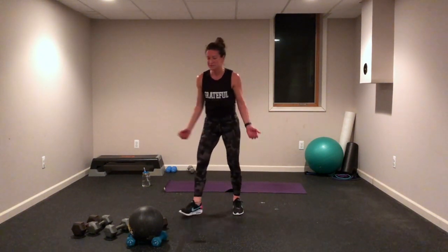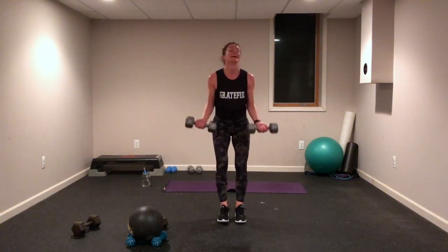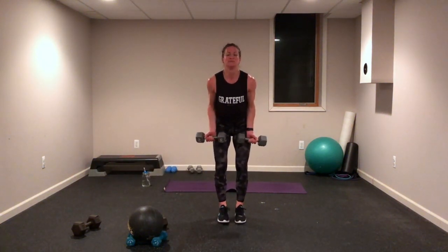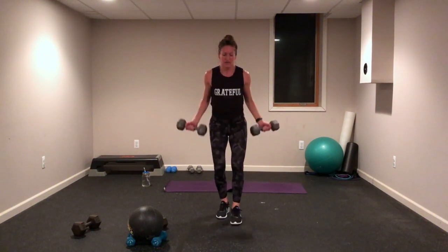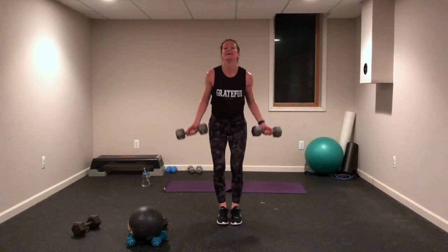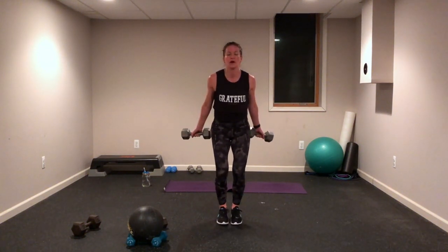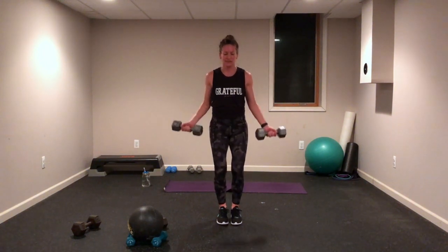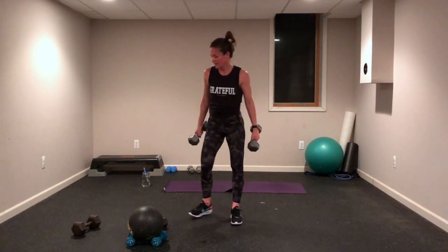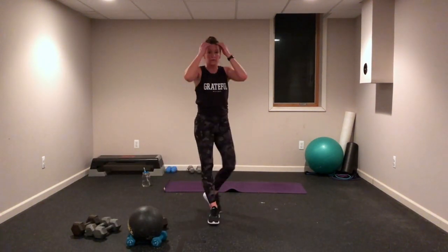So I missed biceps — we need bicep curls! Here we go, let's go! I think we missed those — if not, you did a little extra bicep today, that's all right. Come on, breathe, exhale up. Grab your water — you know it's a good workout when you have sweat pouring in your eyes!